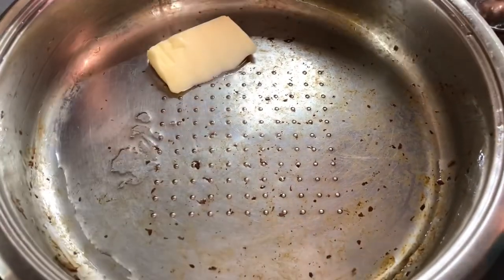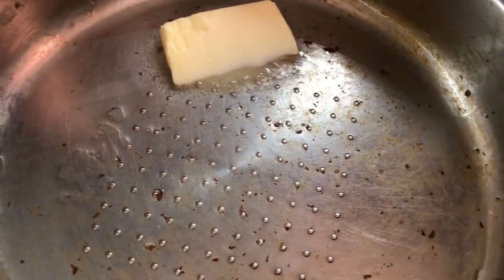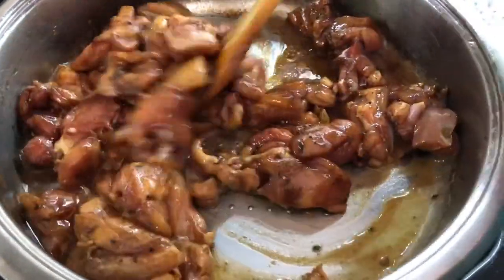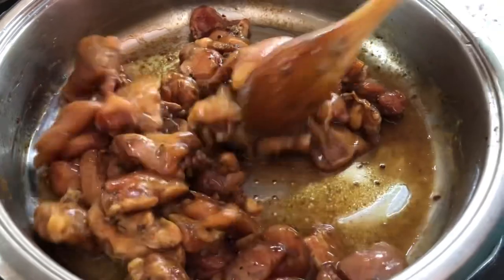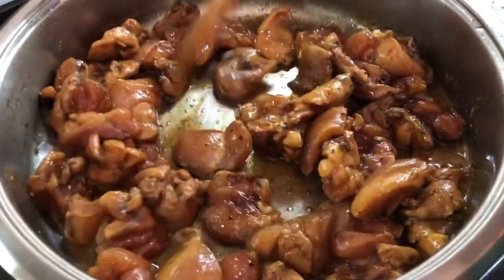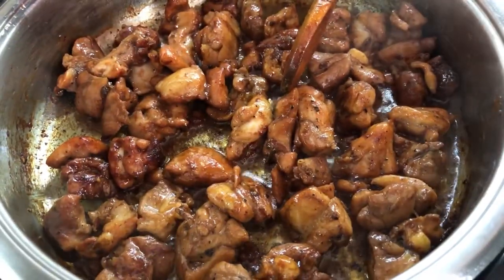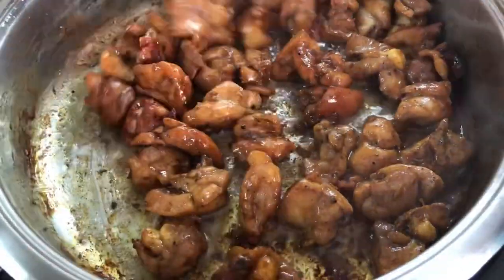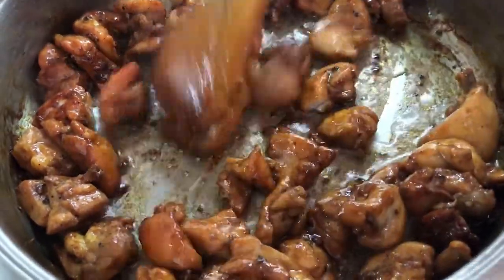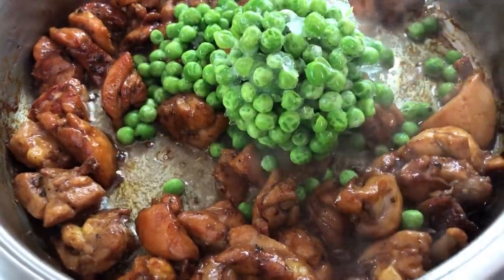In the pan I have a teaspoon of oil and a teaspoon of butter. I'm gonna go in with the chicken now. We're gonna mix up the chicken a little and then leave it to cook so all the natural water can evaporate, then we'll come back to add more flavor. Our chicken is looking beautiful — all the natural juices have evaporated and I love the color. I'm gonna go in with my green peas because they're frozen, so we want them to cook a little.